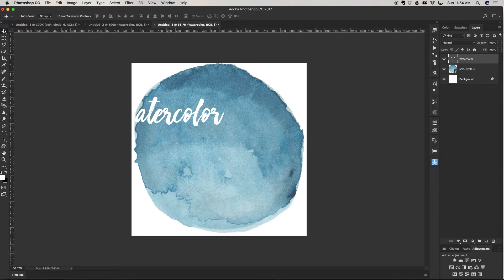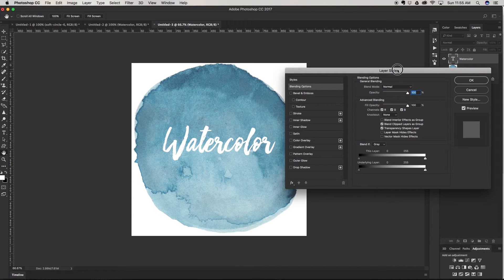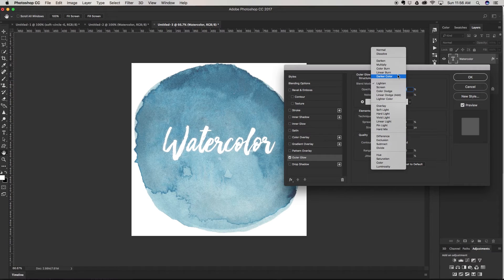I'm going to type out 'watercolor' in white so it shows up really nicely. To create the watercolor edges on the outside, we're going to create an outer glow. You can come down to your effects panel and find Outer Glow, or use the shortcut — double-click on your layer to bring up the Layer Style panel. I'm going to change the blending mode to Color Burn.